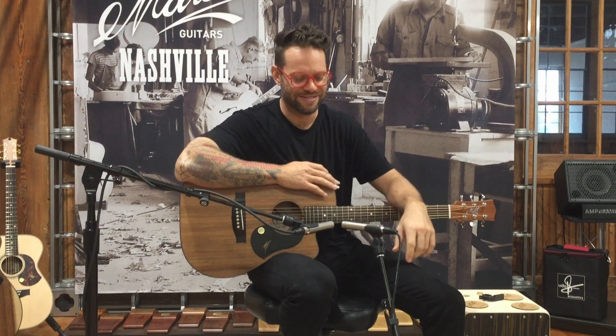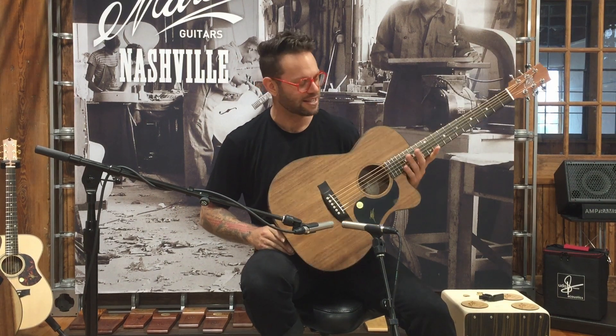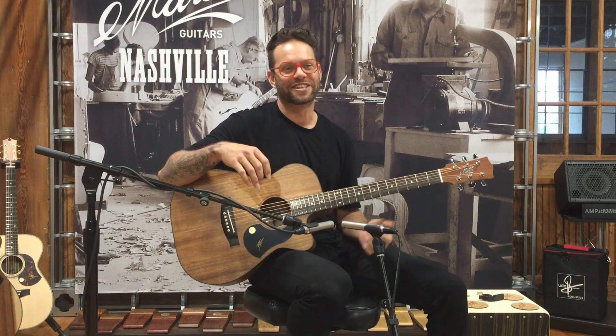Hey everybody, Tommy Emanuel here. No, I'm not Tommy. I'm Karl. I'm Karl Wachner.